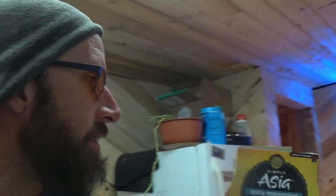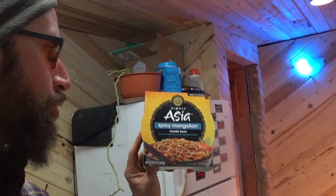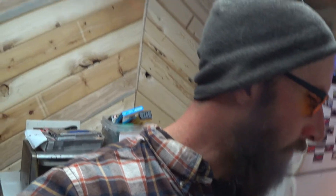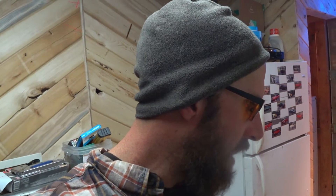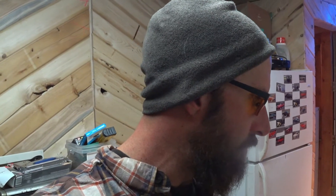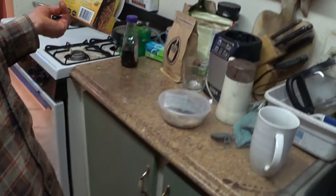I've got these spicy Mongolian Asian noodle bowls. But I'm looking at how to cook it and they've got nothing but microwave instructions — that's some bullshit. I'm gonna show you guys how to take microwave instructions and microwave food and cook it without a microwave.